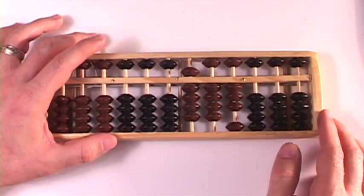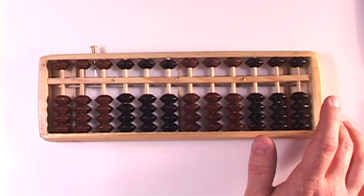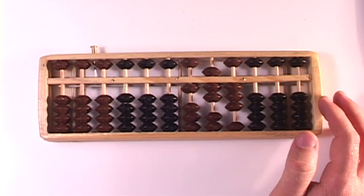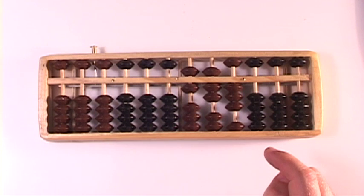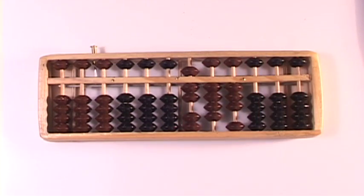Alright, 173 plus 572. Set a 1, a 7, and a 3. So 173 plus 572 — we start over here in the hundreds column. That's a piece of cake; we just added 5 in the hundreds column. Adding a 7 in the tens column — the complement to the number 7 is 3, and 3 with respect to 5 is 2. So we add 2: bing, bing. Alright, we can handle that.